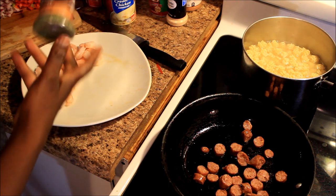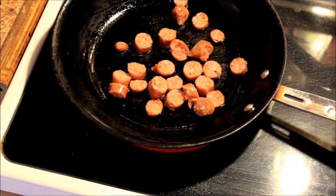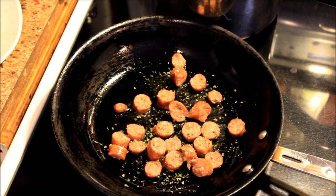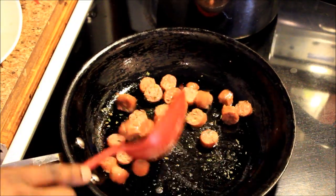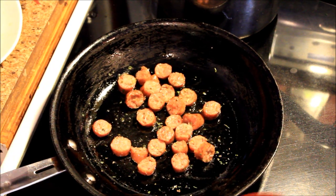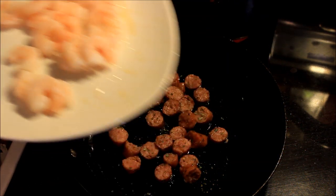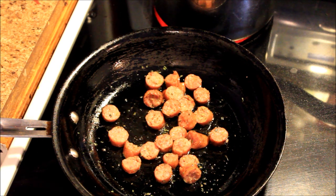I'm gonna let my sausage cook for a minute and then add my shrimp in a little bit. I always add my parsley so my food can be cute — they do it on Facebook and Instagram all the time, that's why you do it. I'm gonna let my sausage cook for a few minutes before I add my shrimp because sausage takes longer to cook. The shrimp is already fully cooked, but I always cook it again — I just gotta have my food cooked.